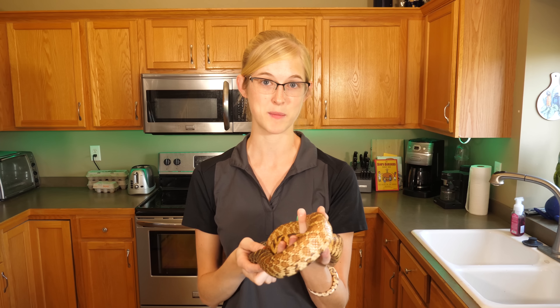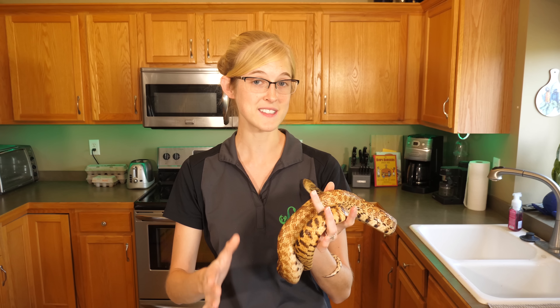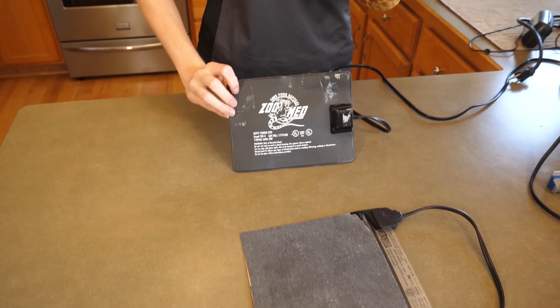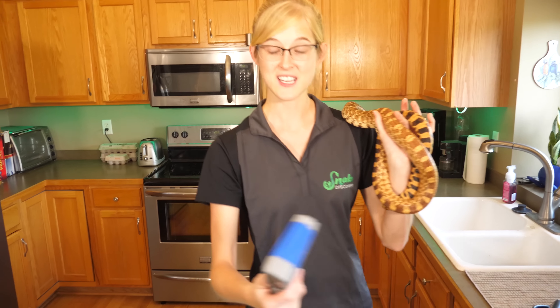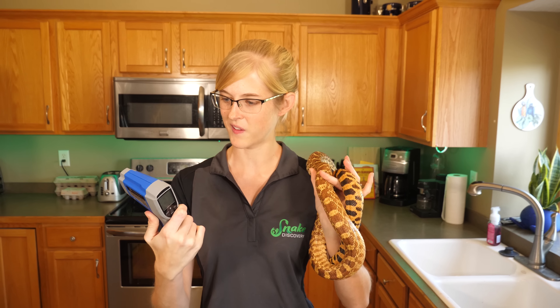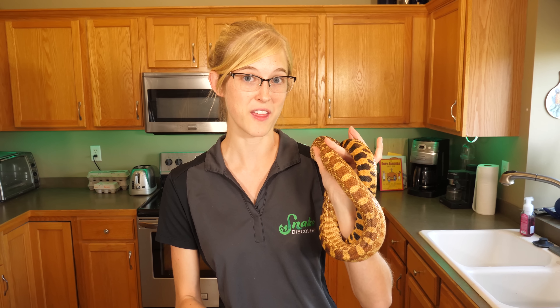Heat mats, as wonderful as they are at providing a heat source for our reptiles, especially our snakes, they tend to overheat and get too hot. Take, for example, these two heat mats on the counter. We have a Zoo Med brand 8-watt heat mat and an ExoTerra 4-watt heat mat. They've been plugged in for a couple of hours now, and we're going to take this heat gun — which I highly recommend all reptile owners have. It's like $15 on Amazon, but they come in handy. We're going to use this on our heat mats and see how hot they get when not regulated by a thermostat.